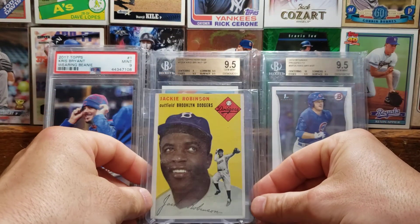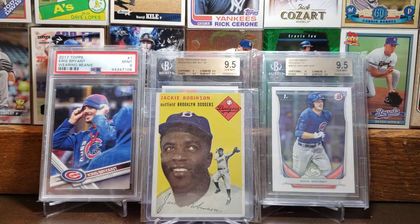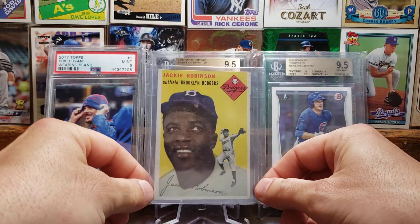Moving on to one of the most iconic players in Major League Baseball history — here is the 1954 Topps of Jackie Robinson, one of the greats to play the game. I've talked a lot about Jackie Robinson in the past. One thing I've never brought up is April 15th is Jackie Robinson Day in Major League Baseball — that's the day everybody wears the number 42 on their jersey. So there is the '54 Topps of Jackie Robinson.